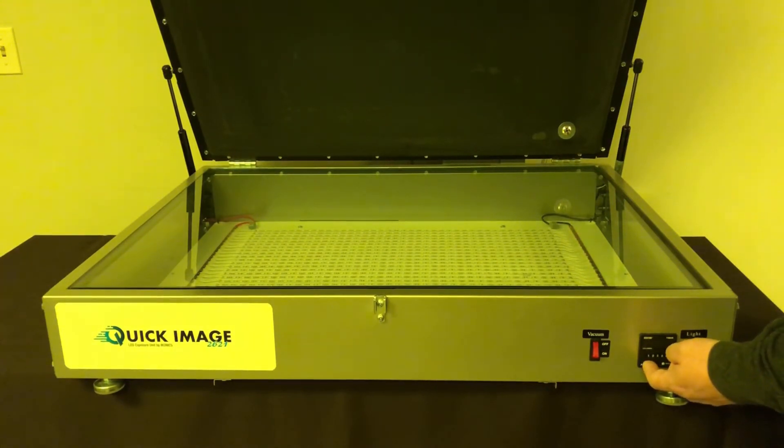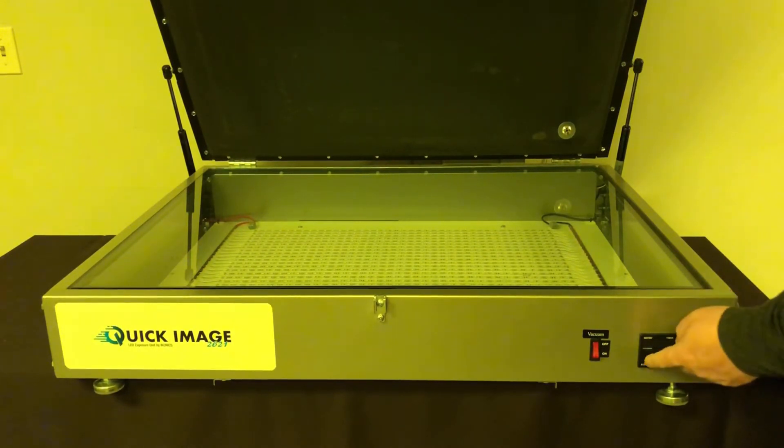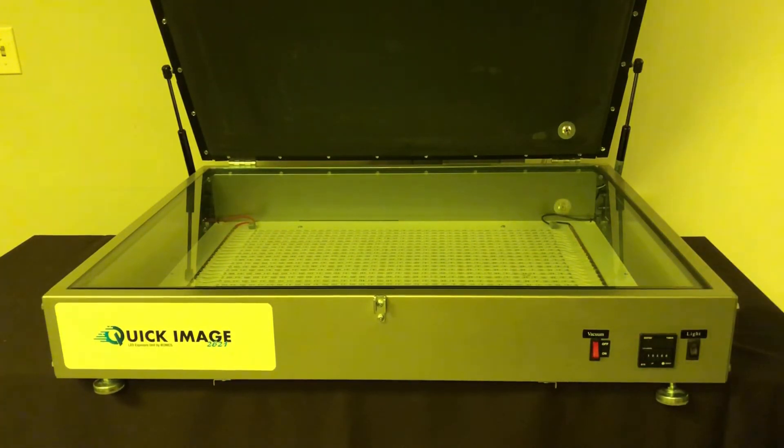And once that's set, here's where you would just turn the light on. The countdown, whatever time you have it set, will automatically stop at the time you have it set.